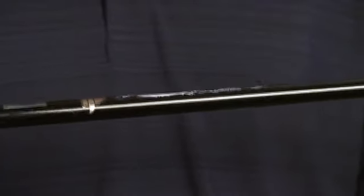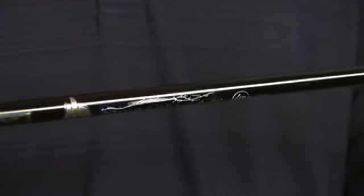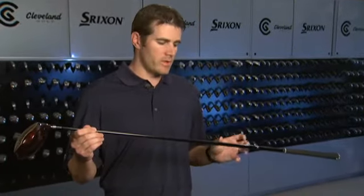The Cleveland Classic line, as part of the right weight system, is equipped with the same shafts as the current Launcher Ultralight series. We've updated the cosmetics slightly in working with Miyazaki to reflect more of a retro finish — smaller graphics and a black gloss texture that is much more of a throwback than the bright gold of the original Sikua.